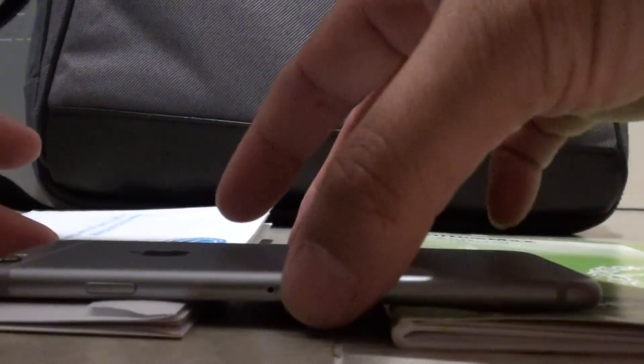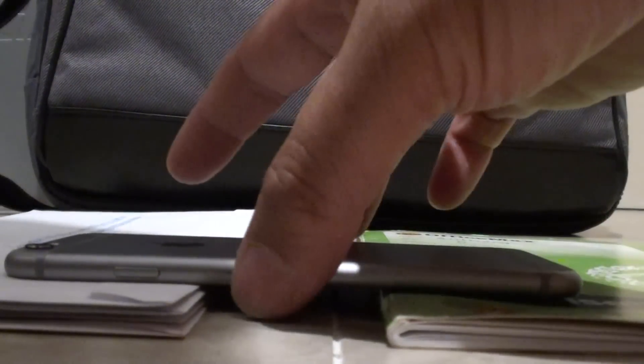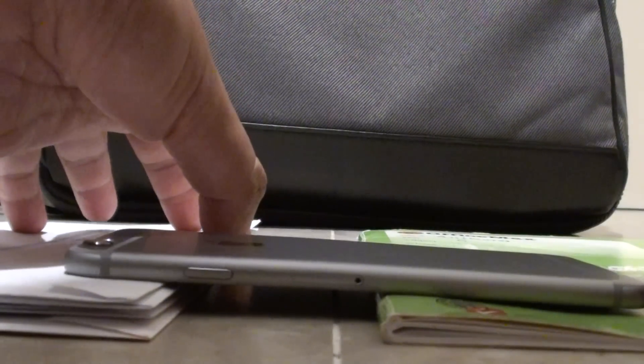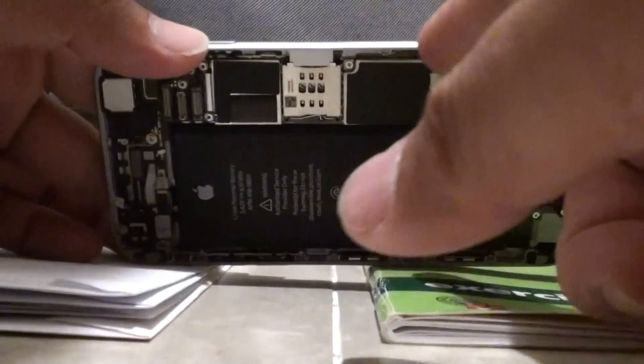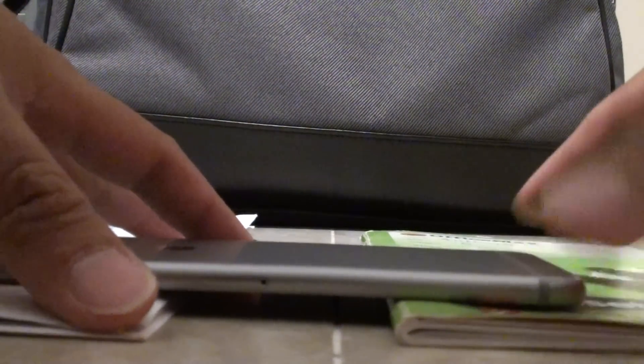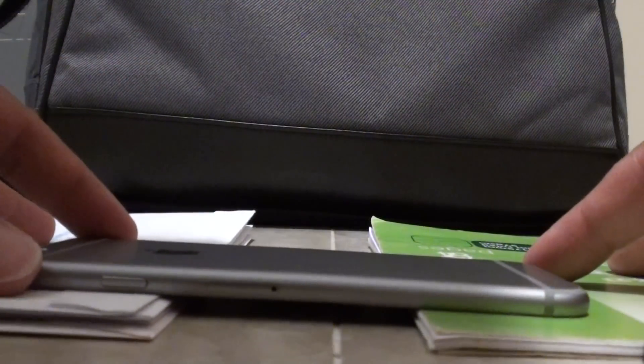If the bend is up here, you want to move the phone down this way. If it is bent at the bottom, then you want to move it that way. Depending on where the bend is, you want to adjust your phone accordingly. If it is the whole phone, then you want to increase or decrease the gap. So I am just going to try to fix just this part here. With the screen taken off, we are going to try to push it down with our palm.